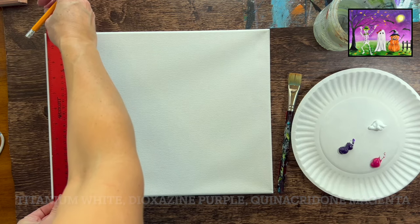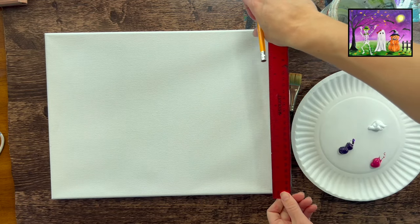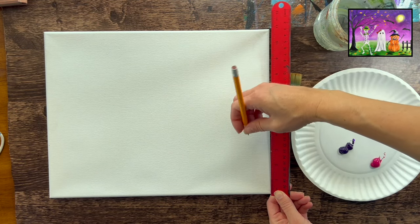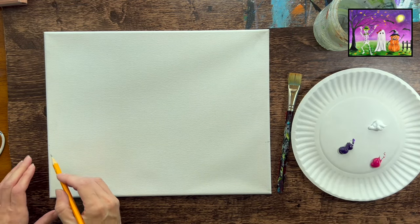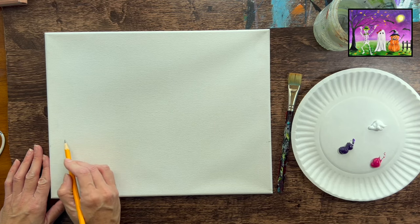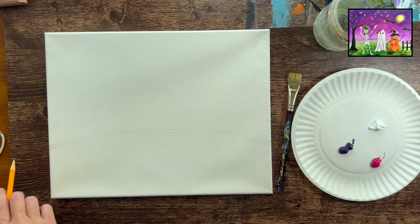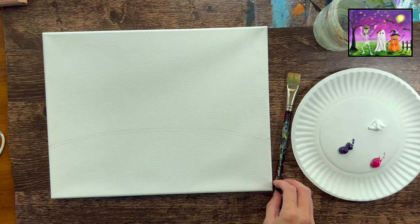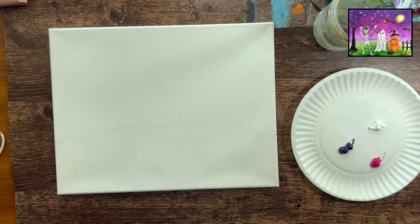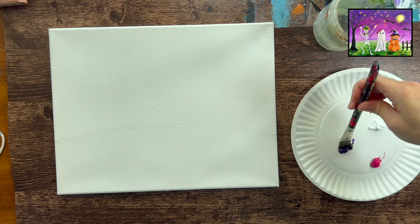We're going to go ahead and get started. I'm working on an 11 by 14 canvas positioned horizontally. I'm going to mark three and a half inches from the bottom of the canvas and with a regular drawing pencil draw a kind of curved line. There's sort of a hill thing going on in the background — it starts at about three and a half inches and just kind of elevates a little bit. Just sketch a very light curved line across your canvas. That's going to help divide where the sky and the land is.